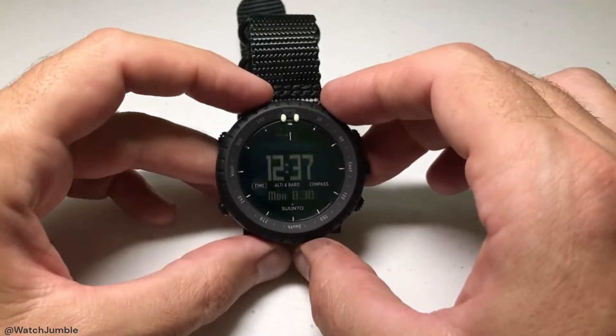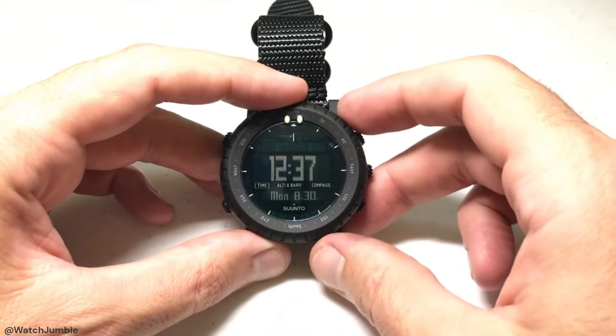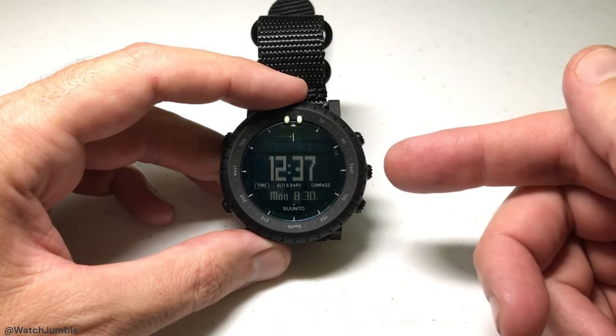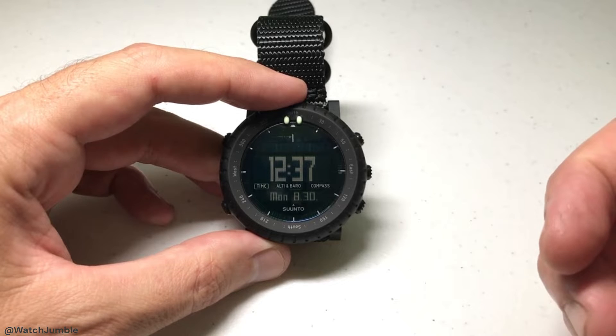Hey everybody, as always I hope you're doing well out there. Today I'm going to be showing you a quick video on how to use the altimeter on your Suntocore watch. I'm using the Suntocore Alpha Stealth model, but it doesn't matter which version you've got — this video should work the same for everybody.